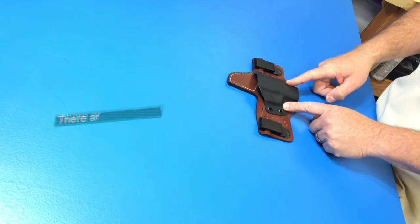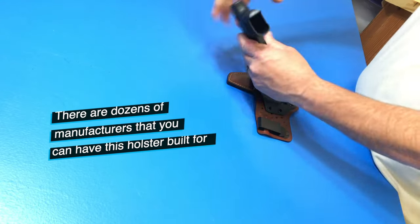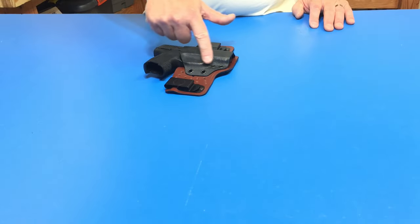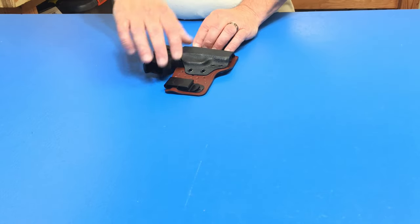I've worn this for a while, and this one is for the SIG P365. As you can see here, it clips right in and locks in right here on the trigger guard, and you can see the trigger there a little bit.